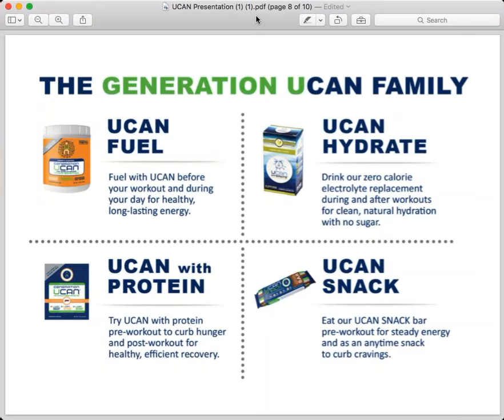I use the UCAN Fuel daily — before every run. I use the UCAN with Protein when I'm doing runs that are a little bit longer, about an hour and a half or more, because I usually run first thing in the morning. But even if I'm going out for a 30- to 45-minute run, I'll have a half a scoop to a full scoop of UCAN, because I'm starting my run and my day with that steady, consistent energy. When I'm done running, depending on how long I ran, I'll have between a half scoop to up to two full scoops of the UCAN with Protein.